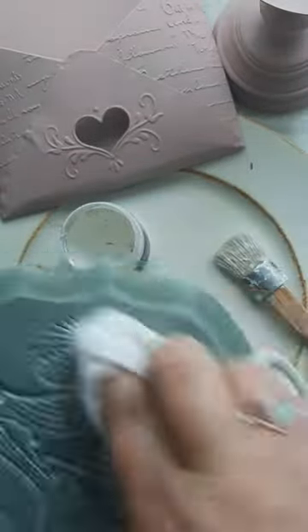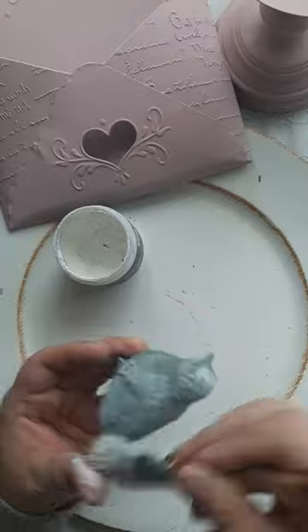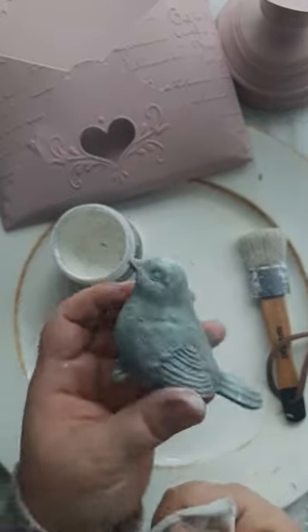The white wax highlights all of the details in these bookends. You can also use the white wax to hit all of the raised edges on an item. This gives the item the look of being dry brushed with white paint.